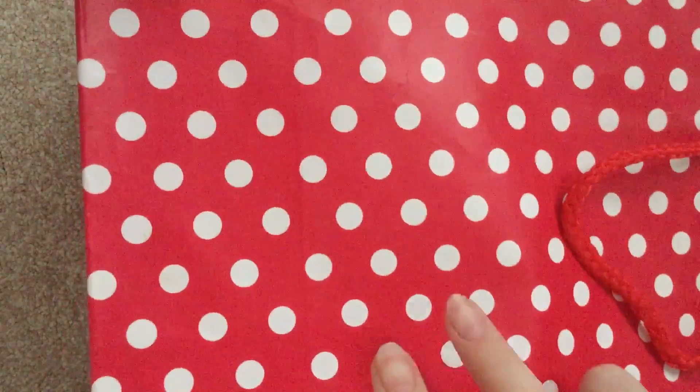Hi guys, welcome back to today's video. I'm really sorry I haven't been posting videos on YouTube that much. Today I have a package — it came in a bag, but I opened that because it had my dress and everything. It came in this bag and it is a squishy package, so let's just get on with the video.